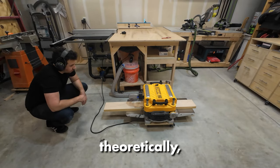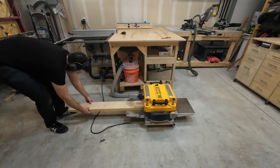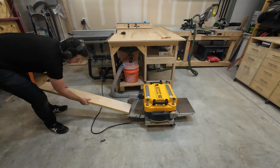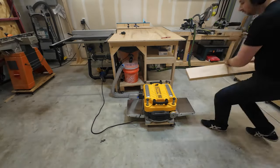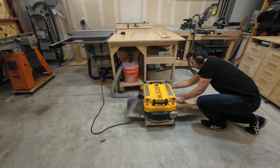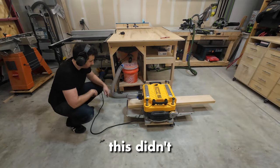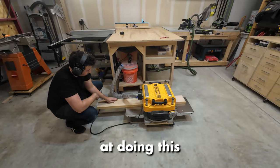Theoretically, the jointer should have gotten everything flat on one side so that I can then run it through the planer to get it flat on the other side, so that I at least have three sides that are completely square to one another. Spoiler alert — this didn't happen. I am not great at doing this.